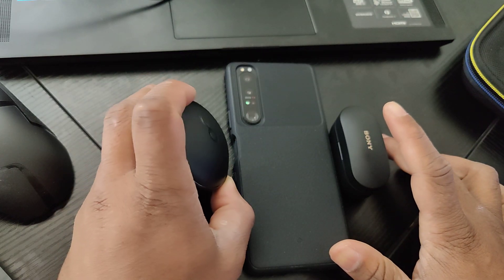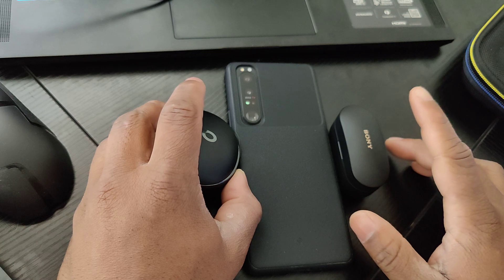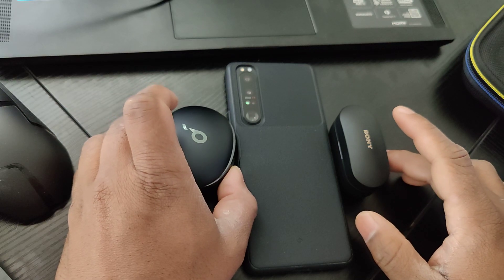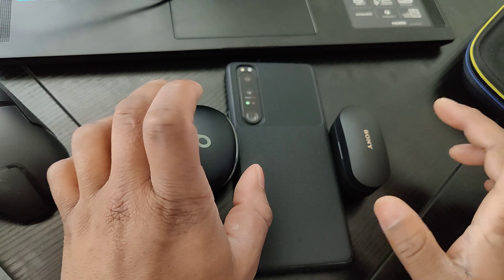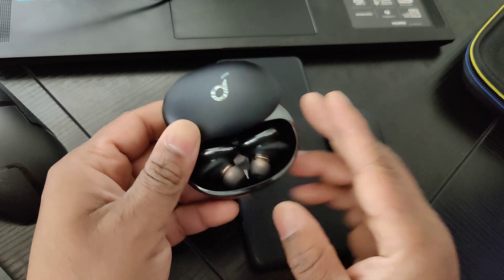The Liberty 3 Pros were around $180 when I got them, and the XM4s were $300 plus tax. While both of these are really good — and I do like both a lot — one does things better than the other, and I'll get into that right now.